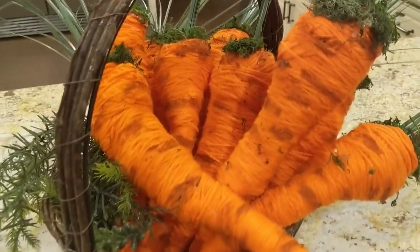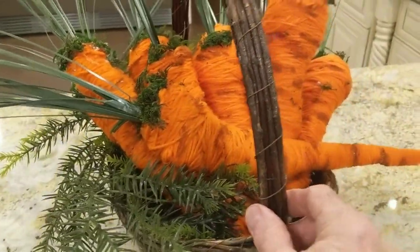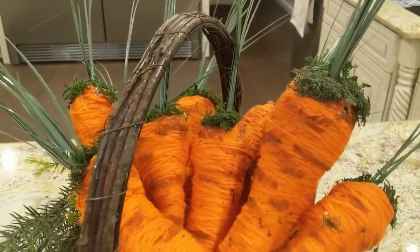And there are my carrots — I have them in a basket right now. This is not how I'm going to present them but I just have them like this so you could see them. Not bad for newspaper and some yarn and a little bit of this greenery.